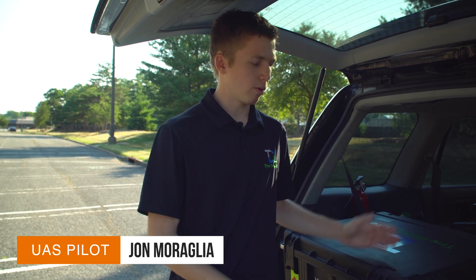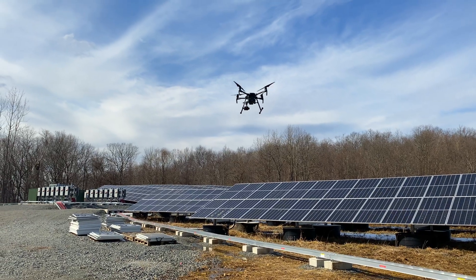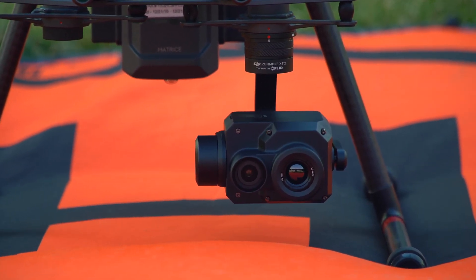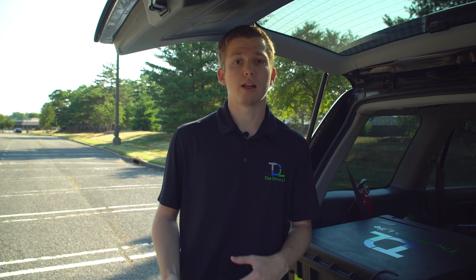Today we have all the drone gear and we're going to be doing a maintenance inspection of this carport. Drones have really been new in the last couple years for doing these solar inspections. What actually happens is we have a thermal camera attached to the drone and it's going to fly autonomously along all the panels and locate anomalies that are present on them.